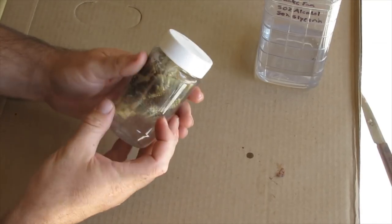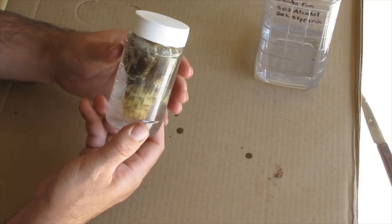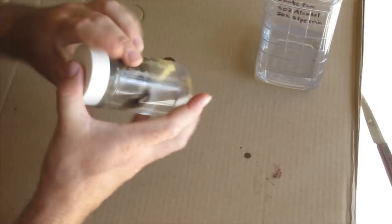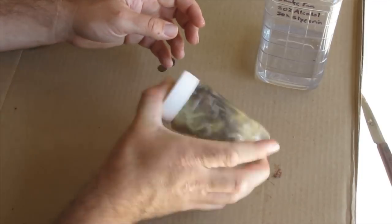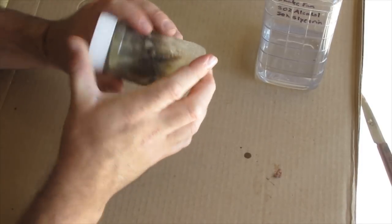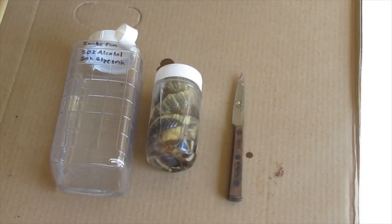This is going to take a couple of weeks — you're going to leave it in here. Basically, almost once a day, just give it a good shaking to get the fluid in between all the different layers and also keep the mixture mixed up properly so that the two materials don't separate. Well, that's how you tan a snake skin. I hope you enjoyed the video — make sure you like, share, and favorite, and we'll see you guys next time.